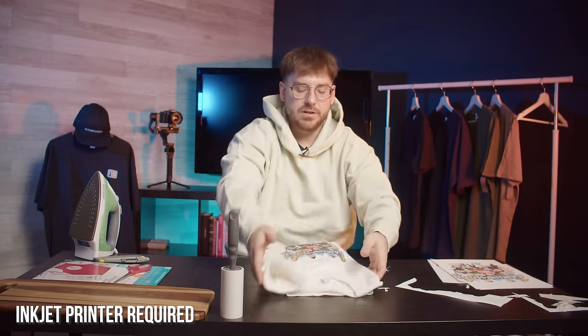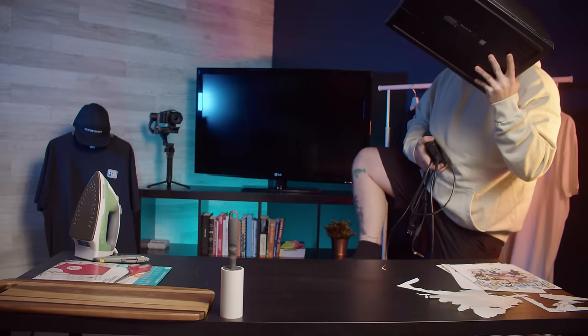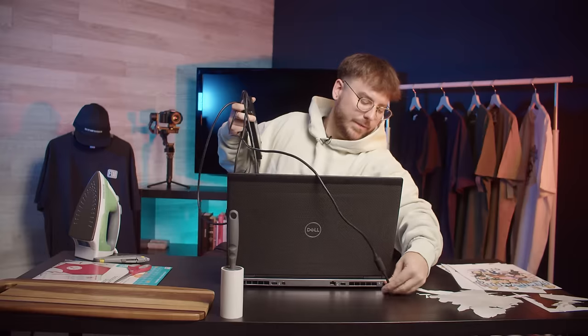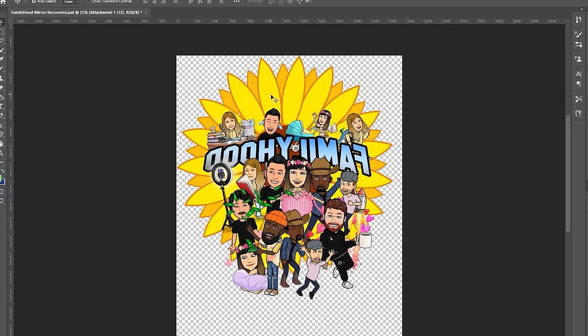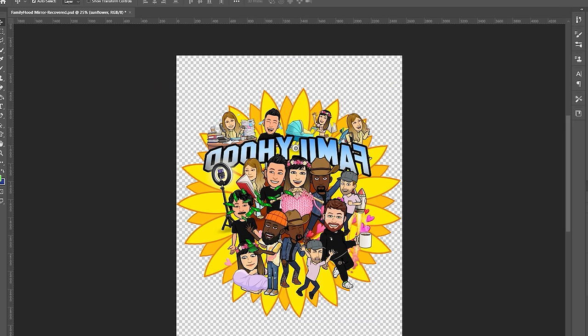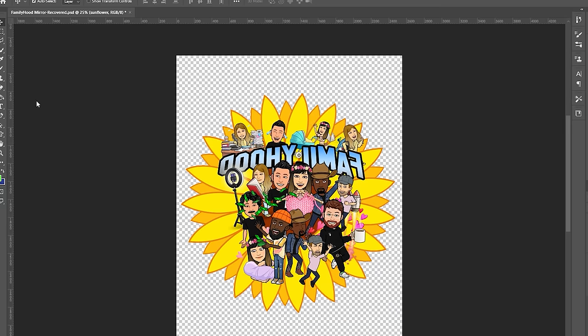It has to be an inkjet printer, though. If you're in school, your school probably has inkjet printers. A lot of times your day job will have one, or even the public library. Before printing on colored shirts, I want to adjust my design. The reason I'm putting a border behind the image is that iron-on transfers leave a residue if you don't cut your design as close to the image as possible. On white shirts the residue is somewhat like a clear film, but on colored shirts it shows up as white paper. We fixed the designs in Photoshop — it's going to make the cutting process a lot easier and a whole lot faster.